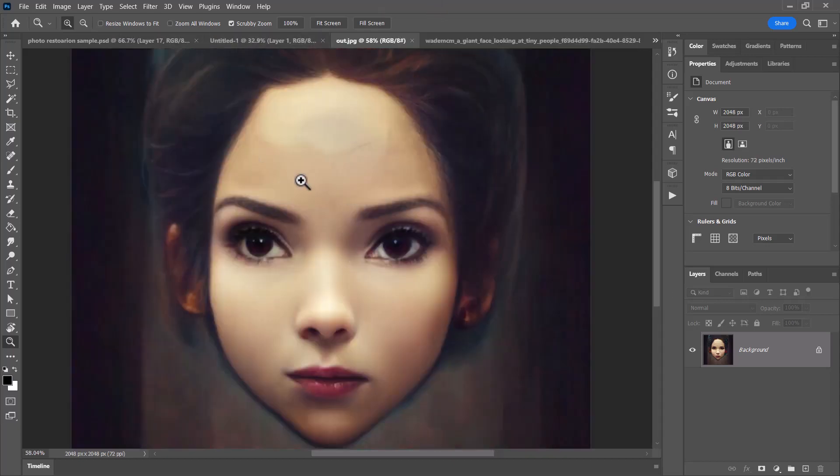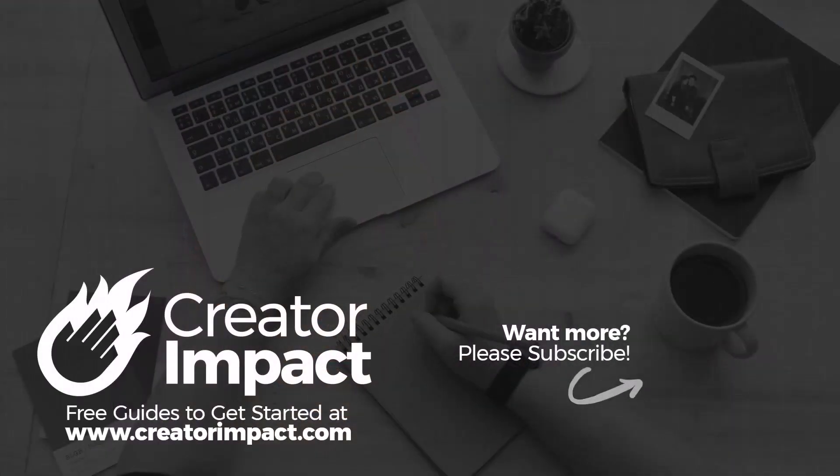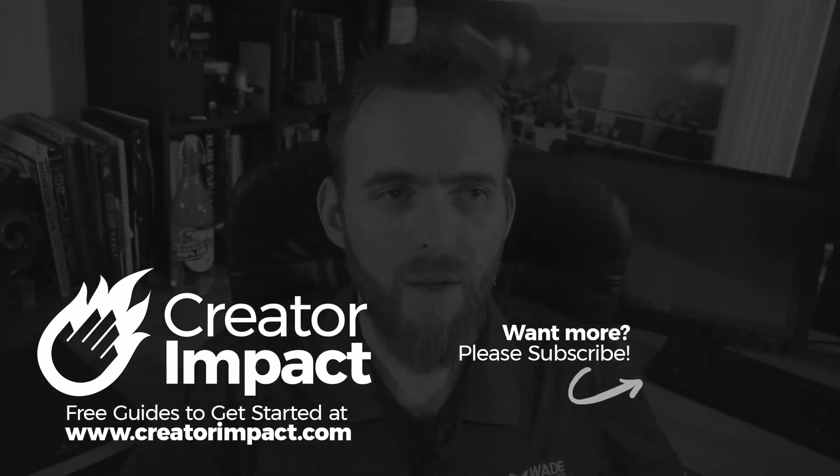So before and after — not bad, but still not quite as good as using GFP-GAN and then Photoshop to get a good face result. It's obviously only early days and they'll probably work on it further. If you have a Creative Cloud subscription, update your software and see what kind of results you get with your own photos. Thanks for watching — I hope you have a great day!